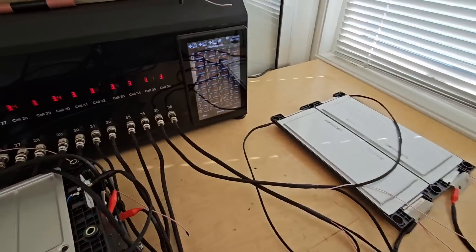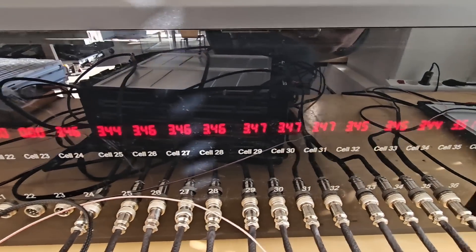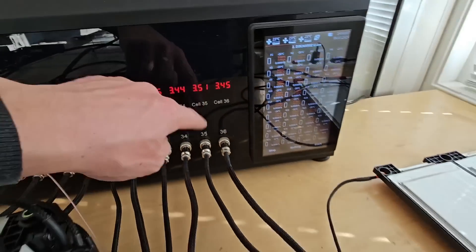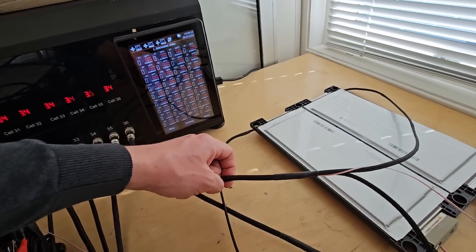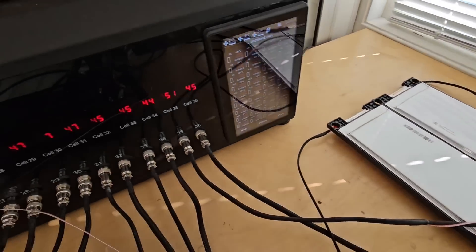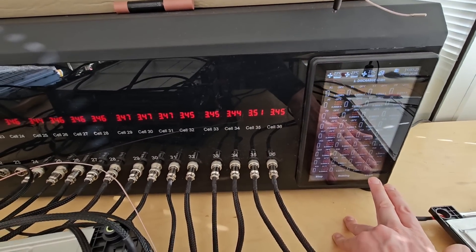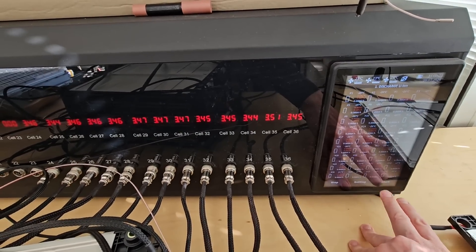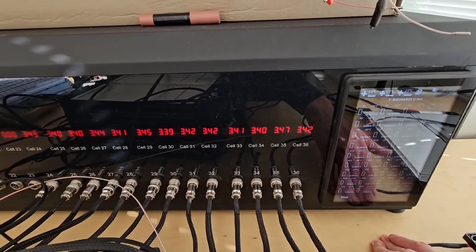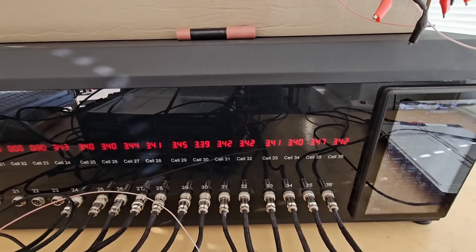Modules and cells are connected to the machine. It's interesting that there is a slight difference in voltage — like this one is 3.51. It is cell number one. Let's start — what will happen when we give a small load. It still keeps 3.47. I was expecting that it would go down actually.